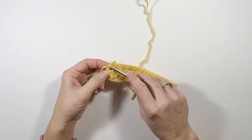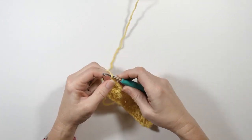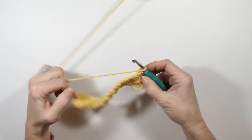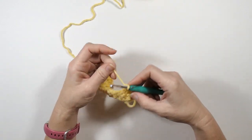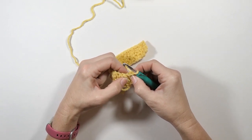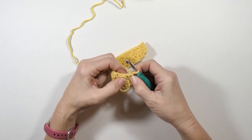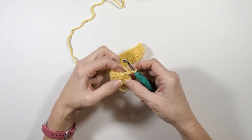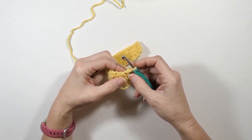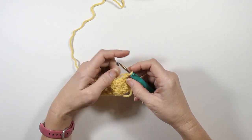I ended with a single crochet here. So usually I would chain two and then start with a double crochet, but here instead I'm going to start with a single crochet. The way I remember how to do this: when doing an increase, I always start with the stitch that I ended with. When doing just straight across, I start with the opposite of the stitch I ended with.